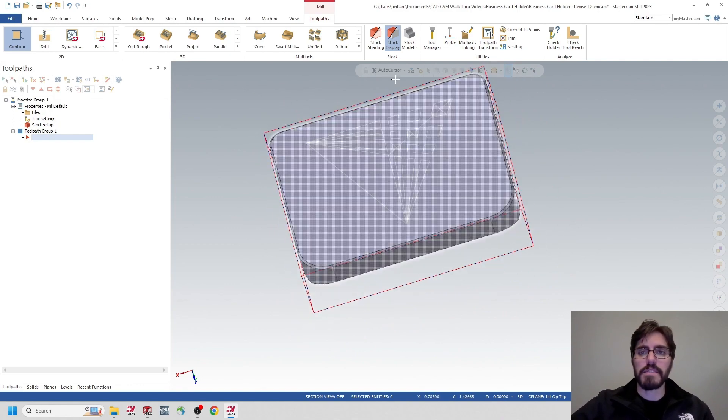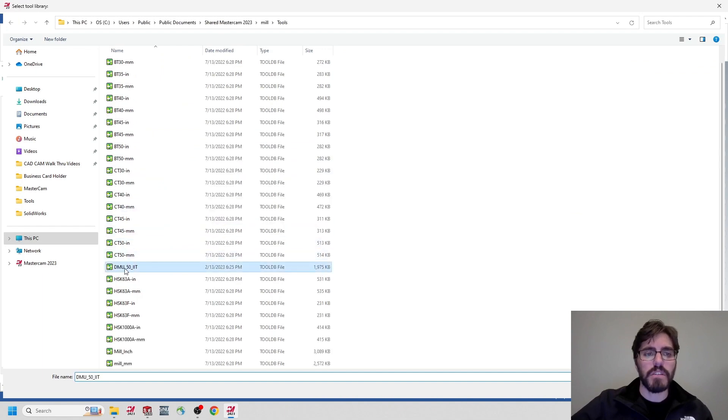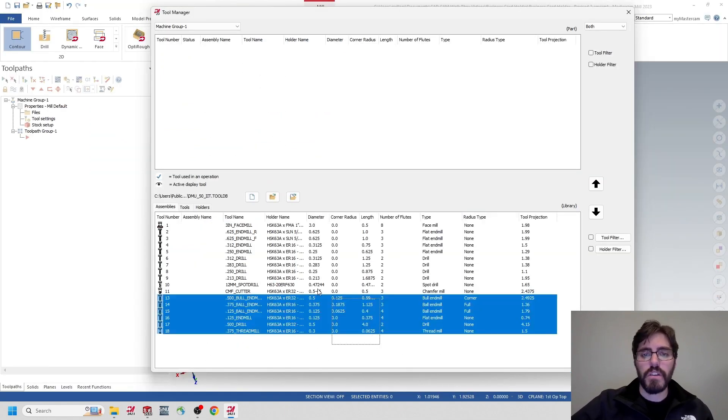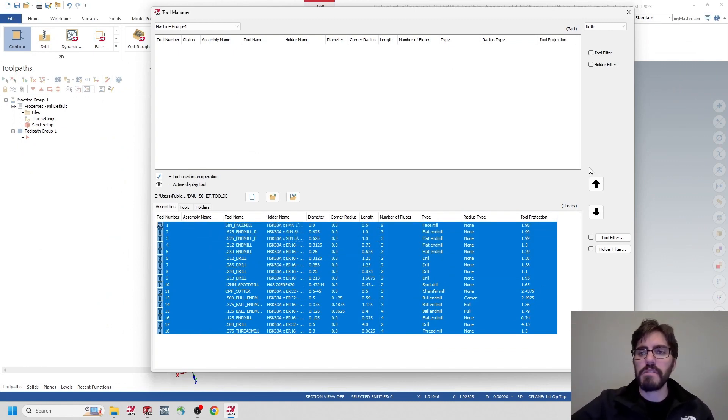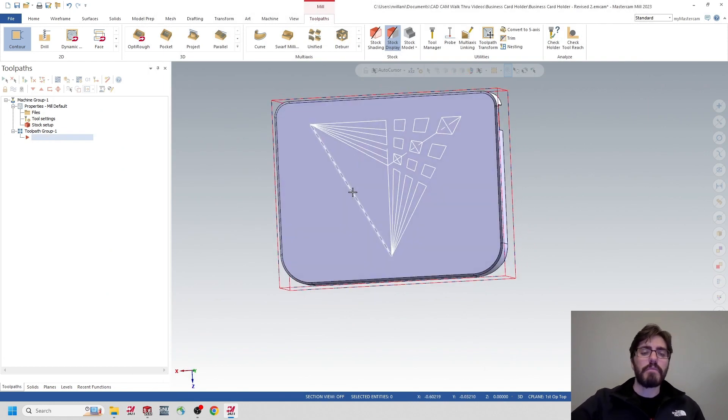I won't make the same mistake as last time — I remember to import the tool library first. Click Tool Manager — the magazine is empty right now. I'll grab a different tool library, find the DMU50 IIT library, select all the tools, bring them into the magazine, and hit the green check mark. Now that the tool library is populated, I can start programming. Just like with the Mastercam model, we're going to face mill, contour, add the chamfer, and then do the logo.